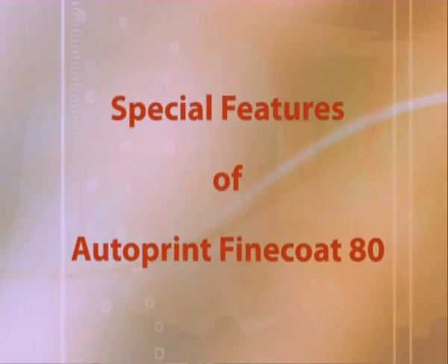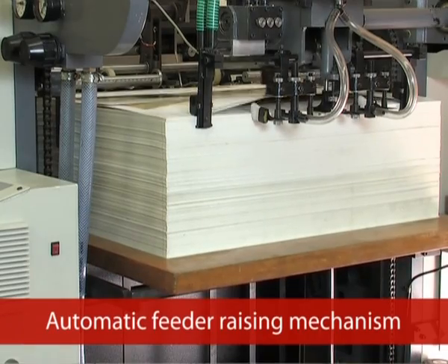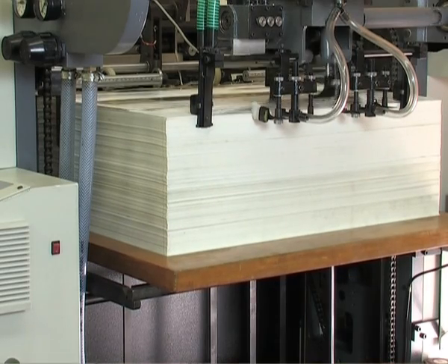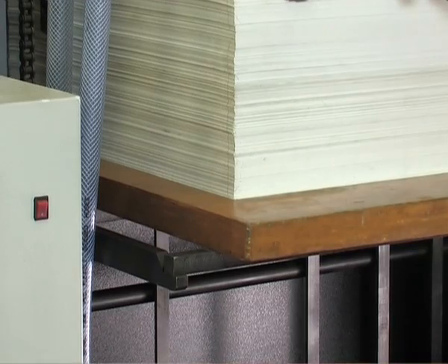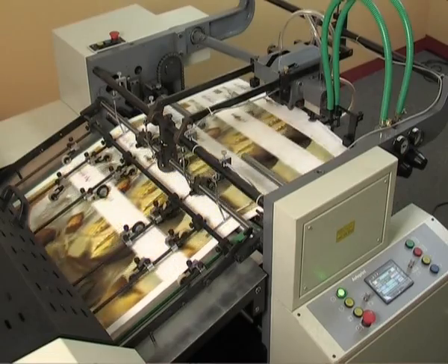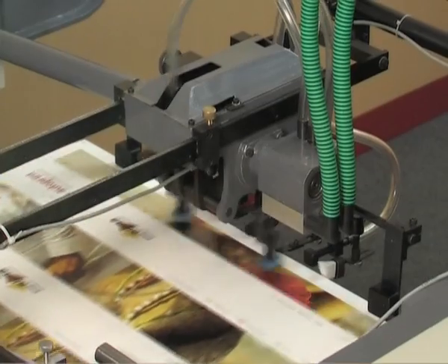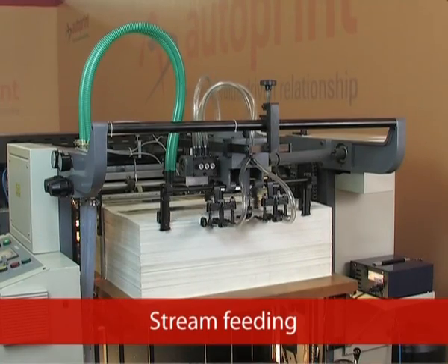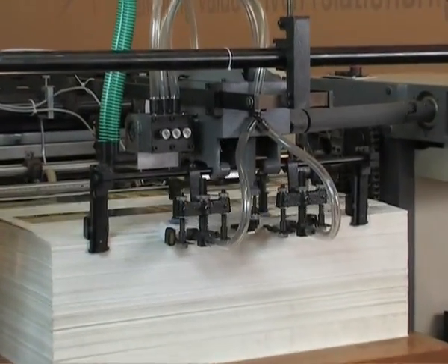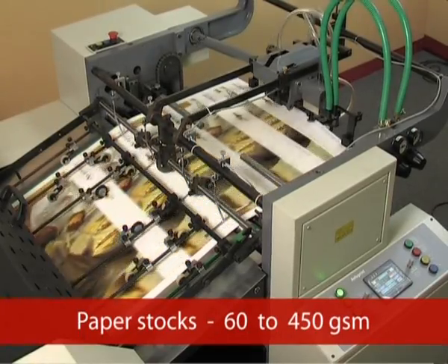Let's have a look at the special features of AutoPrint Fine Coat-80. Automatic Feeder Raising Mechanism: the paper table is lifted uniformly by the help of a preset motor during feeding operation. The suction device separates and lifts various stocks of paper perfectly. The machine is equipped with a stream feeding system ensuring continuous feeding for a wide range of paper stocks from 60 to 450 GSM.